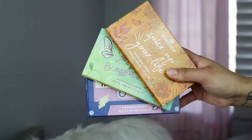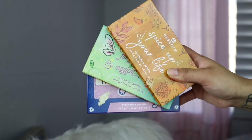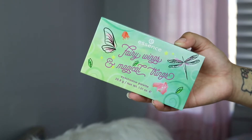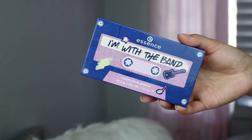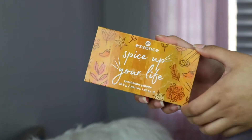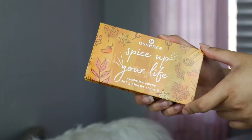So these are the three palettes that they came out with recently that I was talking about. They are $9.99 each. You have Fairy Wings and Magical Things, which is more of like pastel-y shades of color. Then you have I'm With The Band — it's more of like purple-y, blue-toned eyeshadows. And then today we are going to focus on the Spice Up Your Life.